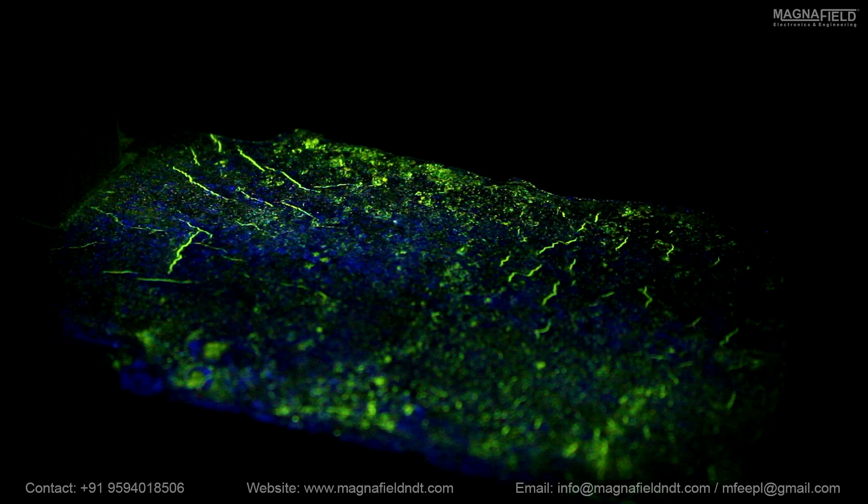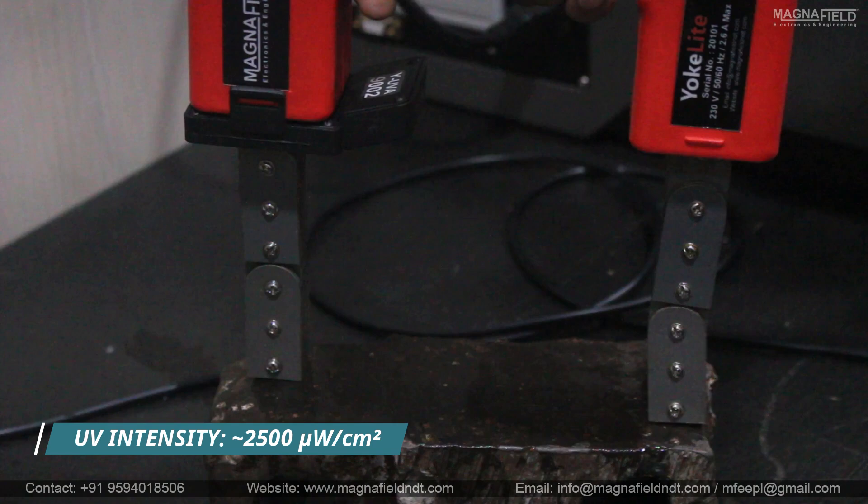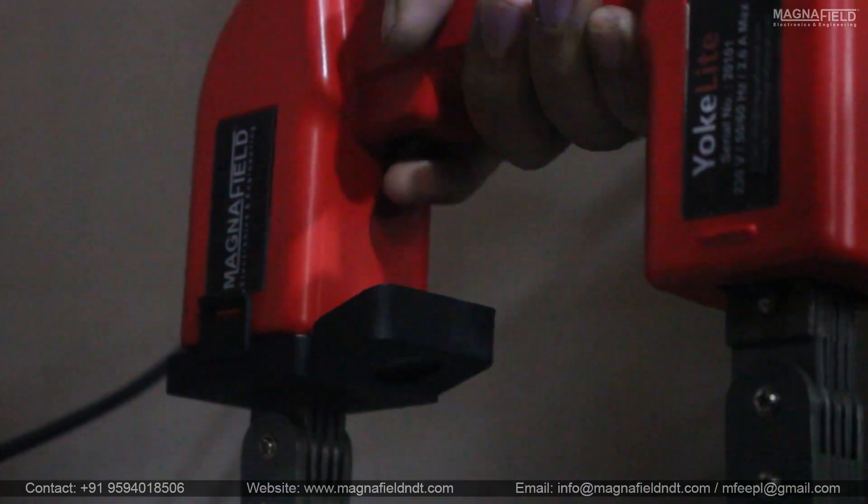Cracks are clearly visible under UV light, as the UVA attachment has an intensity of 2,500 microwatts per centimeter square.